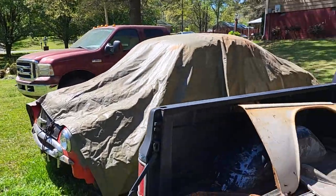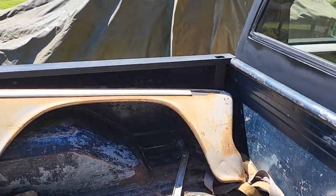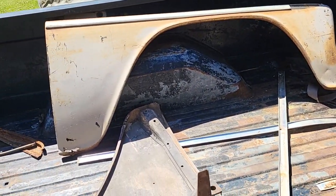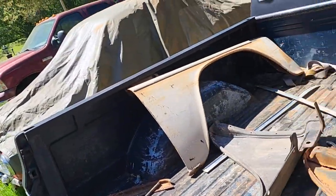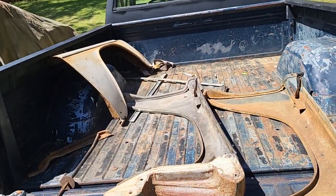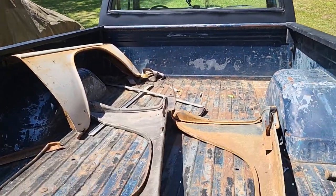If y'all remember a week or so ago, I got these fenders from a guy off the marketplace. I got the left and the right side — he basically gave them to me, but they had a little damage and I'm gonna try to fix them.